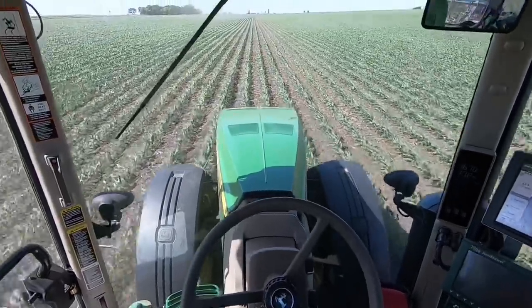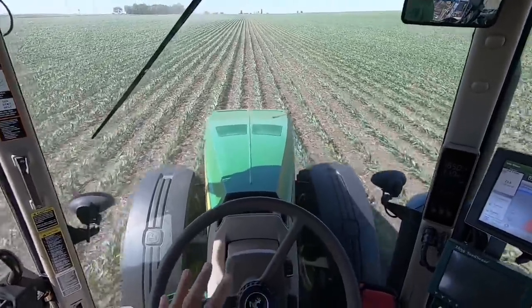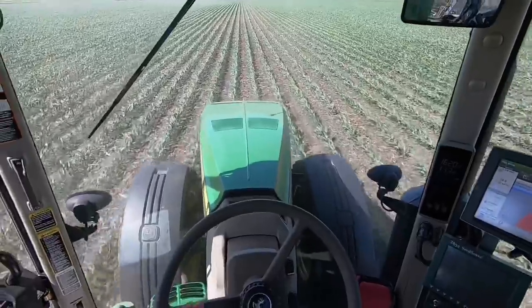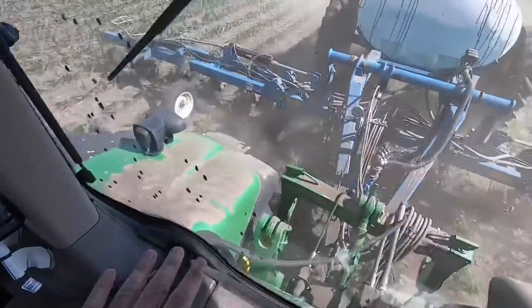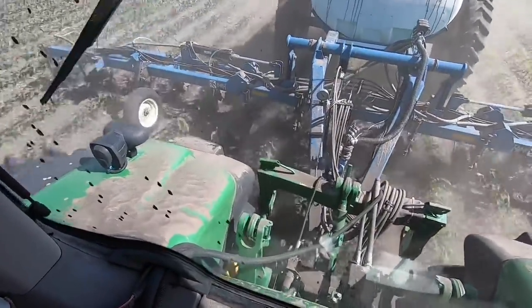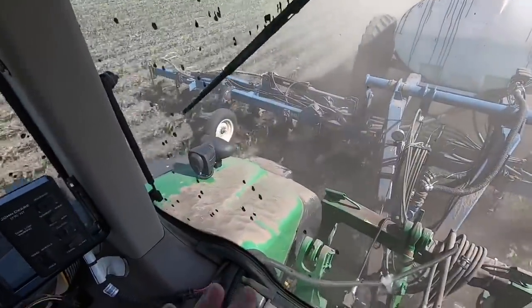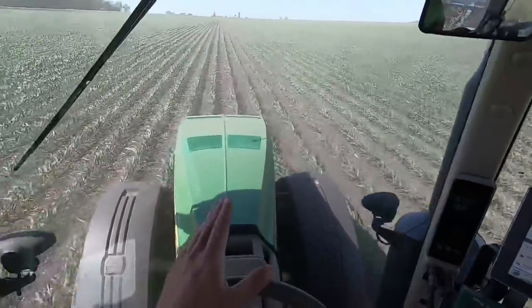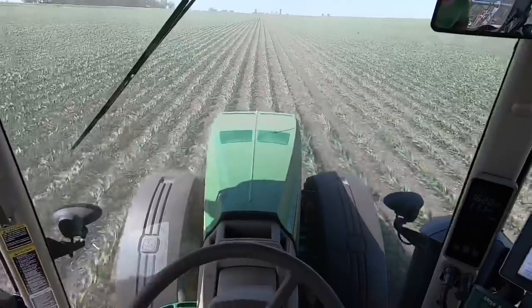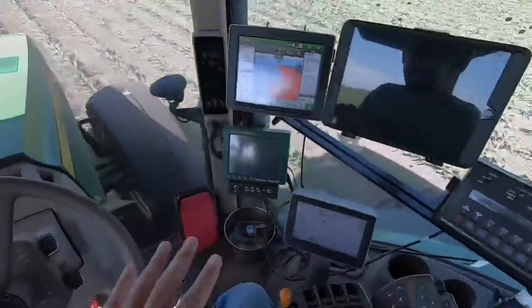Back in the day when you would do side dressing or cultivating with no auto guidance, it was very mentally intense — it took a lot of concentration to stay on the row. You also want to be able to look back at your machine often to make sure there are no leaks, no hoses blowing off, nothing going wrong. If you were looking back at your implement going 11 miles an hour and steering manually, by the time you looked forward again you'd probably be running over corn. So the auto guidance is really, really nice for this.